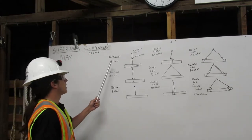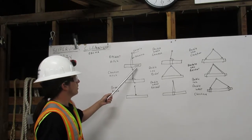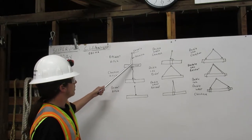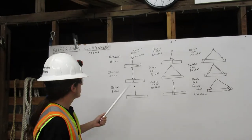First, we have the basket hitch. Here's our shackle, here's our rigging, and here's our load. The rigging comes down from the shackle, wraps around the load, and goes back up to the shackle. That is a basket hitch.